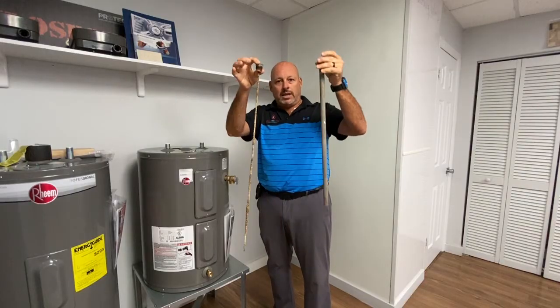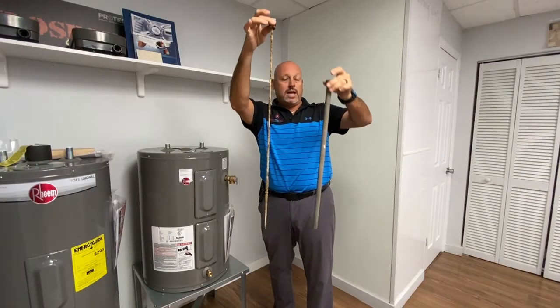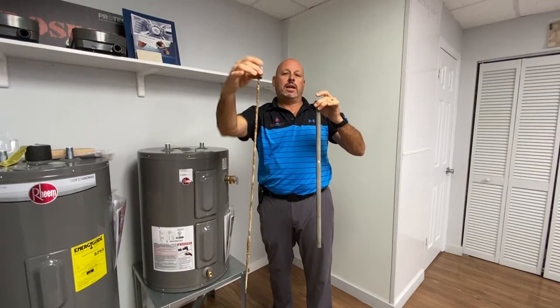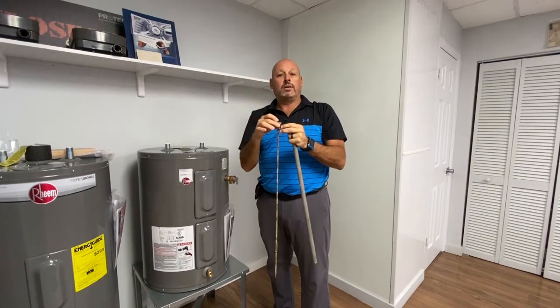So this is what a new anode rod looks like, and this is what an eight-year-old anode rod looks like.